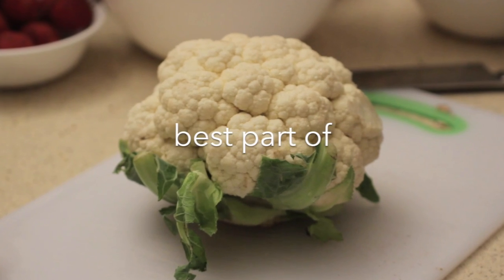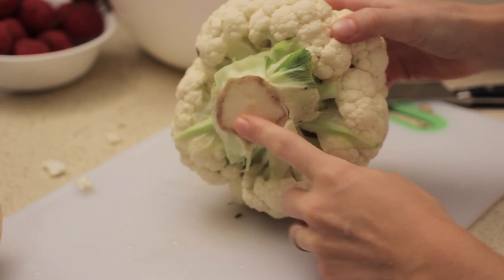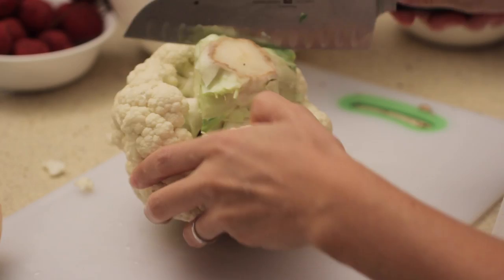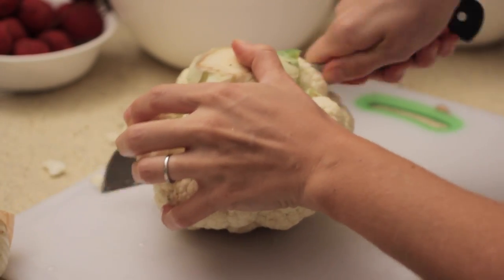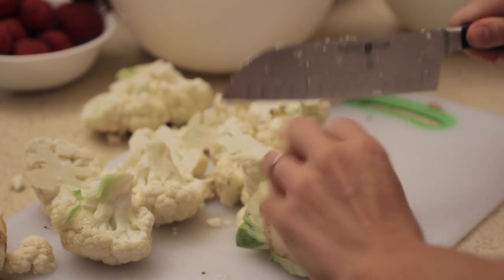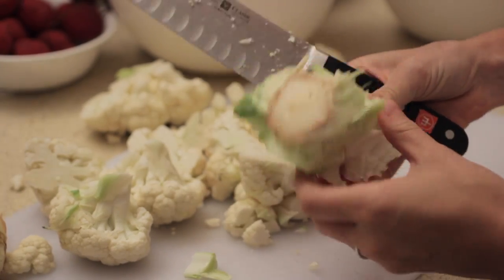The top secret best part of the cauliflower is the stock. The inner stock is so delicious. We're going to cut off the outside parts of the cauliflower that you're going to use, put those aside, and you're left with this cool inner triangle — a little pyramid part.